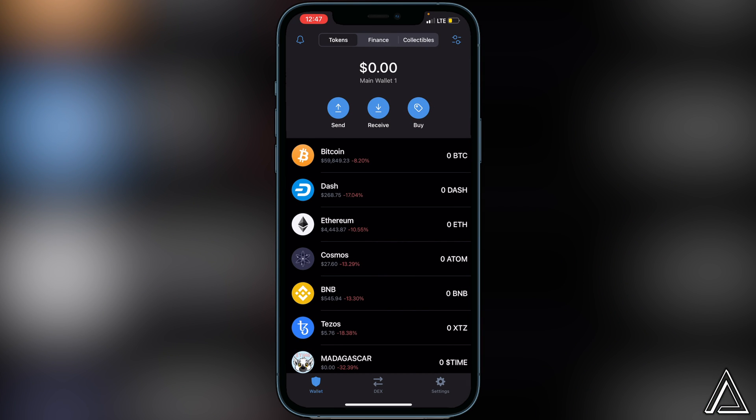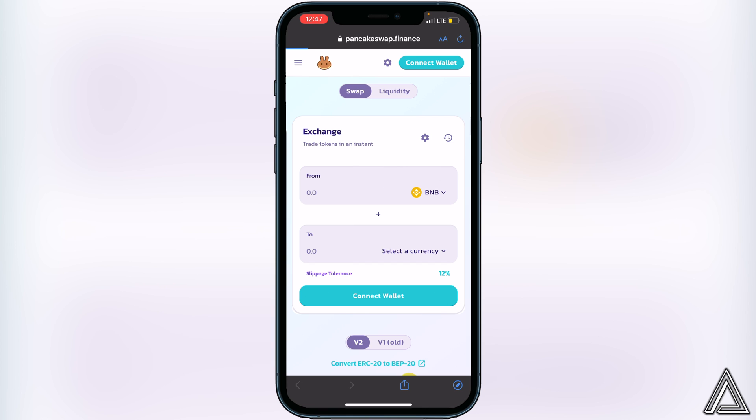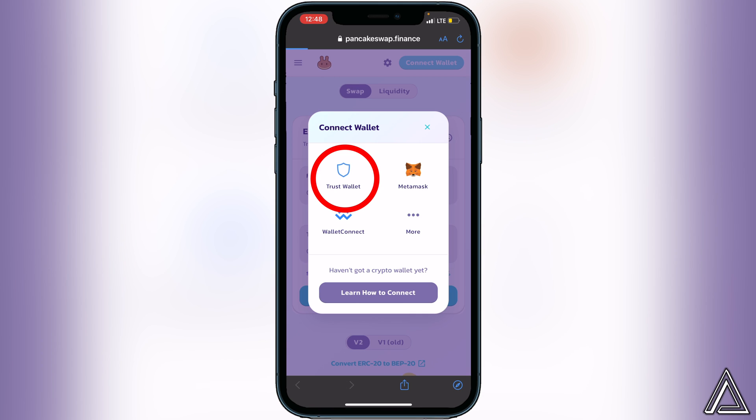Now head over to PancakeSwap — I'll have a link in the description and comment section. Once you're on PancakeSwap, the first thing you have to do is connect your wallet. Go to the top right corner of your screen, click the 'Connect Wallet' button, and then click on Trust Wallet.